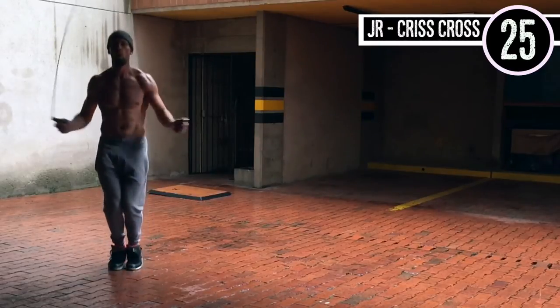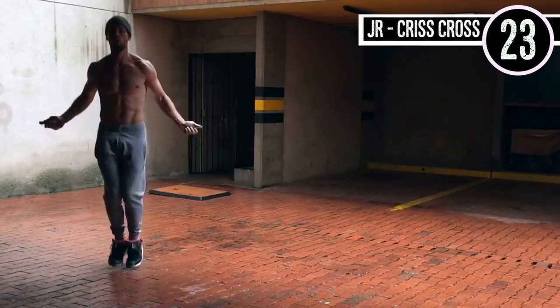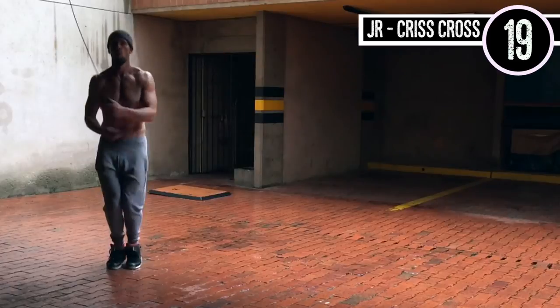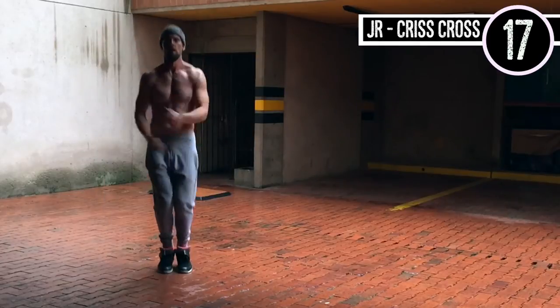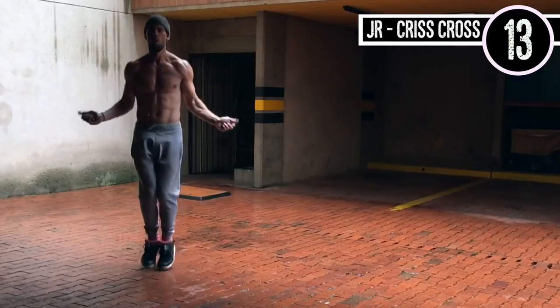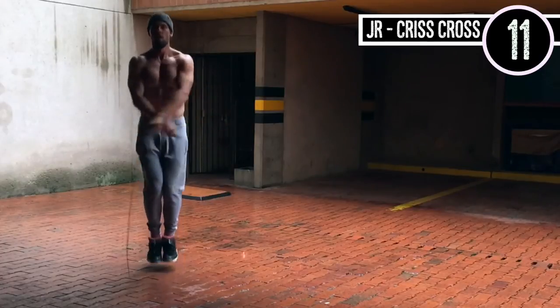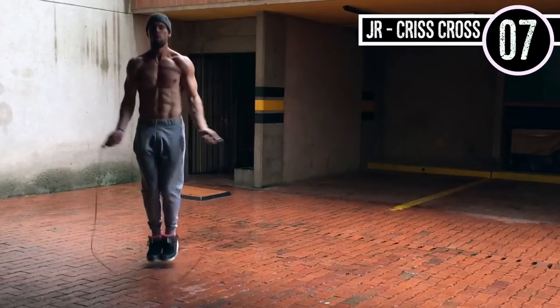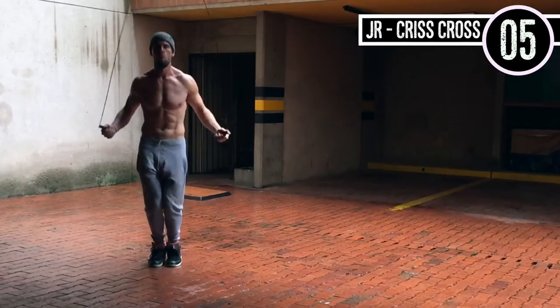Up next, jump rope crisscross. If you're a beginner, you can just do regular bounce — that's not an issue. For those who want to challenge themselves, it's really not that difficult of a move because there's not a whole lot of extra movement required outside of regular bounce. You're just making a little figure-eight motion with your hands, circling in and out and then crossing them over.